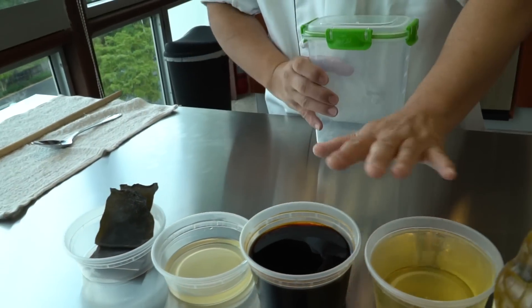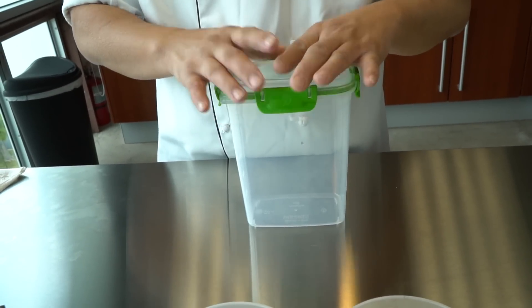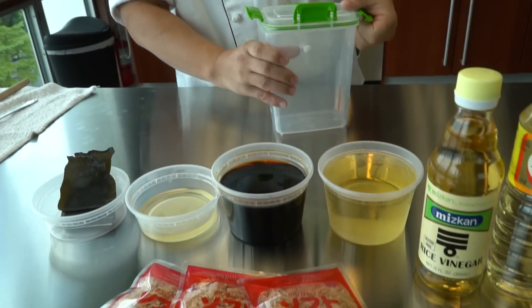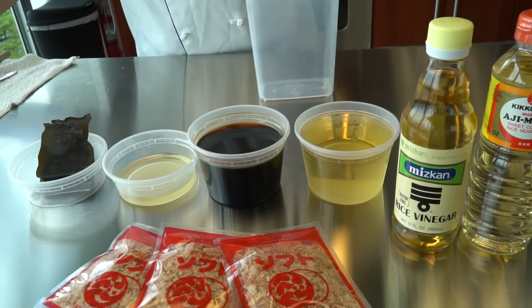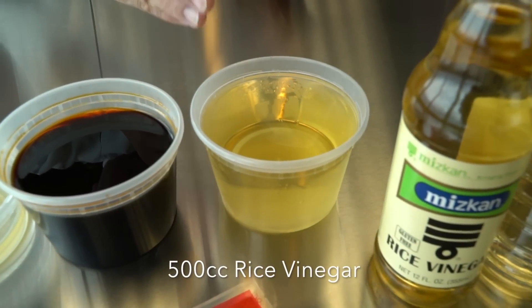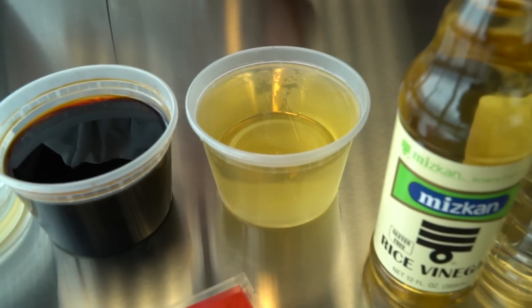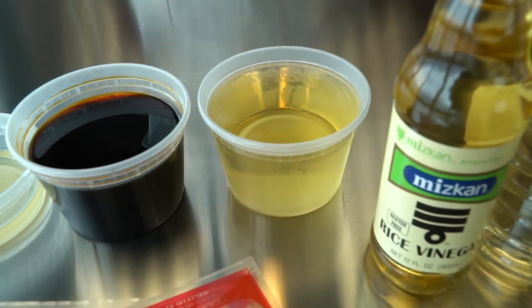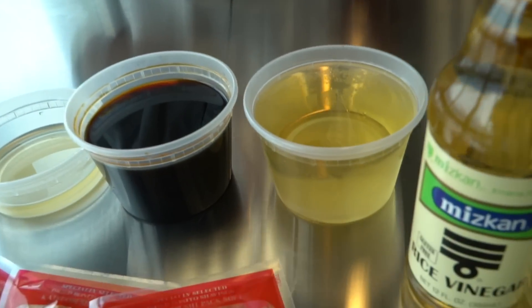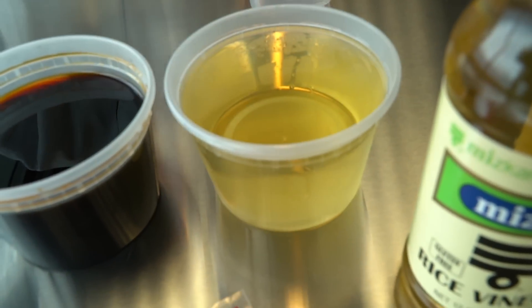Making this is actually just mixing everything into a bowl — that's the only thing. You don't need any special technique. Here is 500cc of rice vinegar — that's about two cups, which is also almost 16 ounces. Add it into the container.